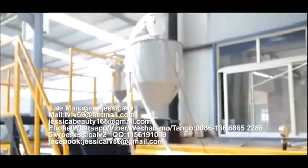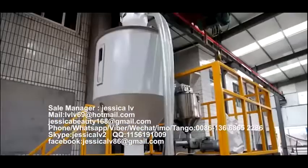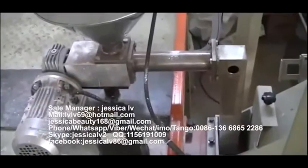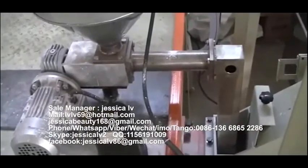The talcum powder is fed into the loading equipment, through the Italian double screw, and then enters into the screw to plasticize.